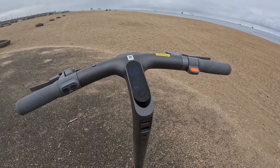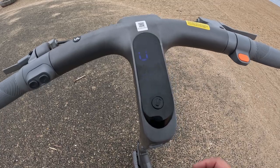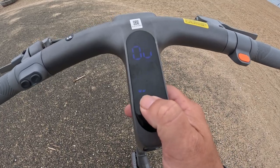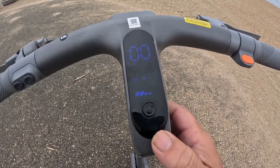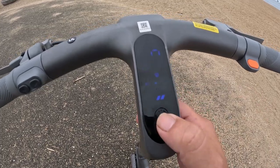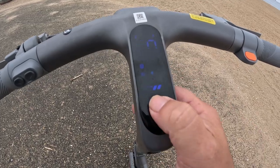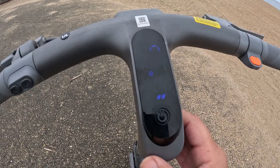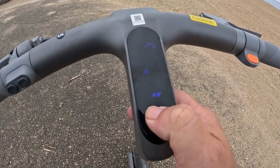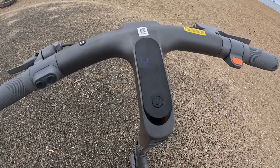This is the on button. Every time I turn it on it seems to want to go to kilometers per hour, so if you just hit that three times it moves it to miles per hour. I'm right now in sport mode, but if I want to change that I just hit it twice and it went to walk mode. Two more to drive mode, two more back to sport mode. It does have an extreme mode, but I haven't unlocked that yet.